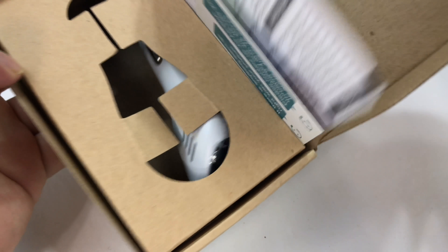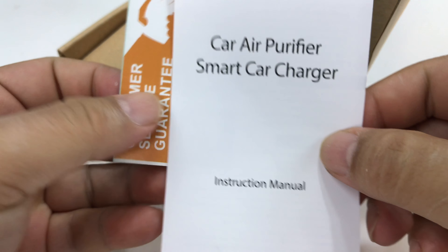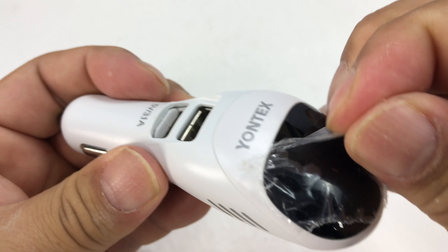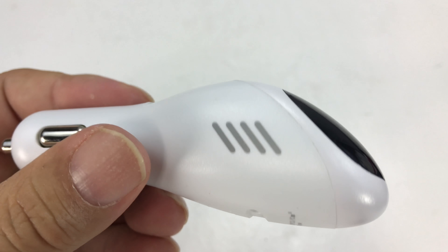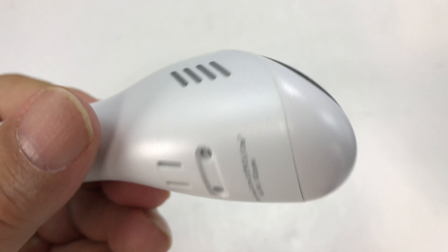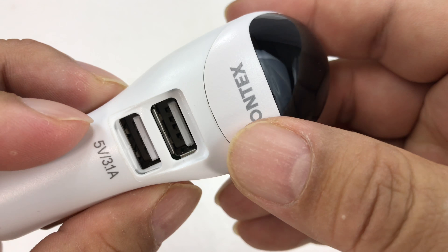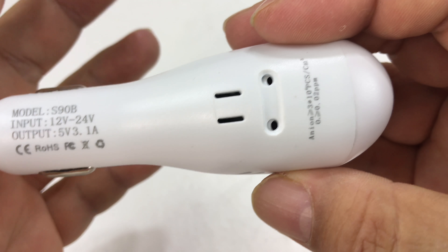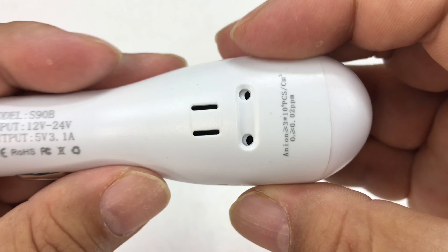It comes in this little tiny box here, and I assume you could use this for all sorts of things. If you're concerned about the air quality in your car, maybe your car doesn't have a cabin filter — my Prowler does not, but my other cars do. My guess is that it's an ionizer, just because it runs on electricity and that might be the easiest way to do it.